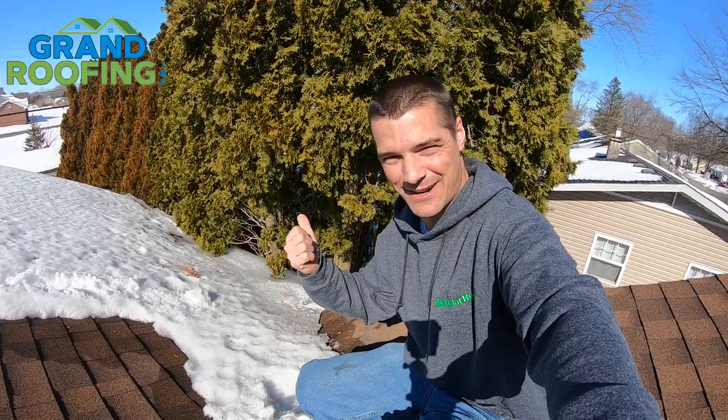Ice damming. What is it? It's right behind me here. We're going to talk about it, some things you can do to avoid it, precautions, things like that.